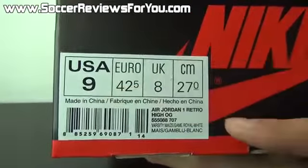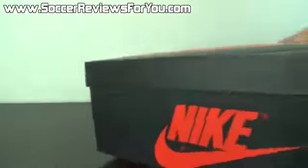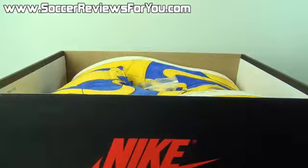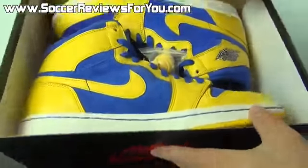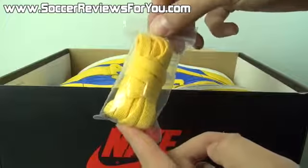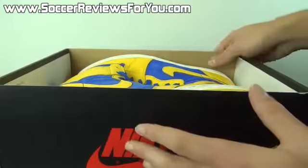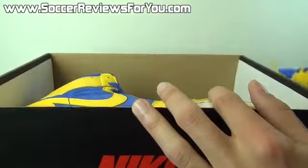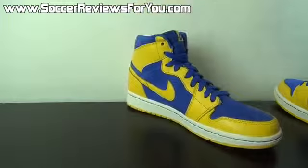Size 9 US, and because this is a Canadian pair, the retail price sticker is not listed. But these, when they came out, I believe retailed for about $140 US. Inside the box, they do include an extra set of yellow laces. I'll show you what these look like on the shoes a little bit later in the video. And other than that, in the box, all you're going to find are the shoes themselves.